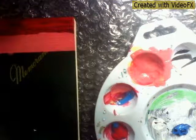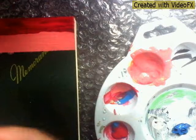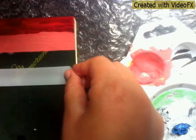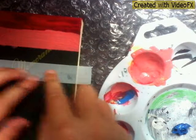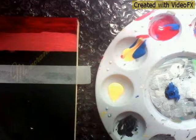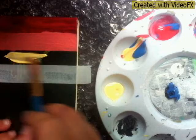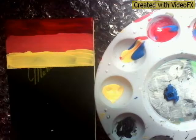It didn't turn out too bad. Now I'm going to take my yellow paint and place tape about there, then paint that yellow — nice and bright.